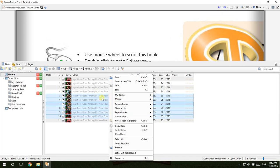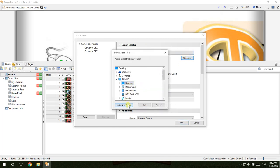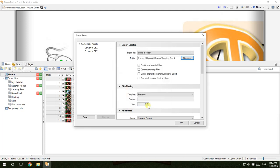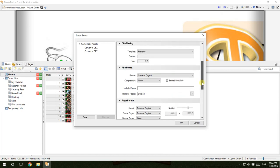Choose your comic — for example, Injustice — and then right-click and go to 'Export Books...' or just press Ctrl+Shift+E. In the export location you must change the default folder. Create a new folder named after the comic — for example, 'Injustice' — and all the compressed files should go there once compressed.